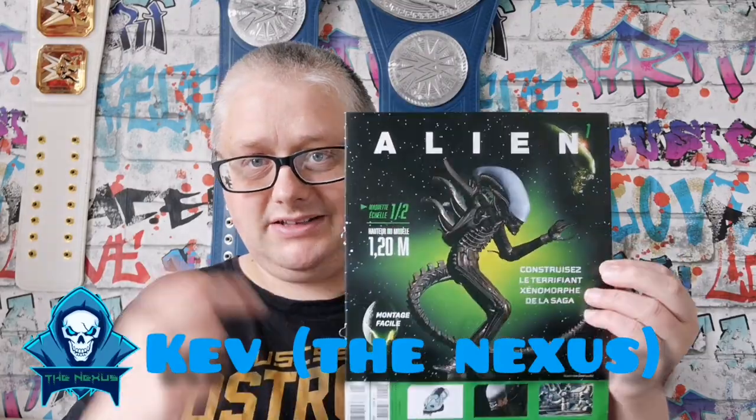Hello and welcome to the Nexus. As you can see from the thumbnail, I'm doing the Alien Build. This is from France and I'm getting it shipped over here.